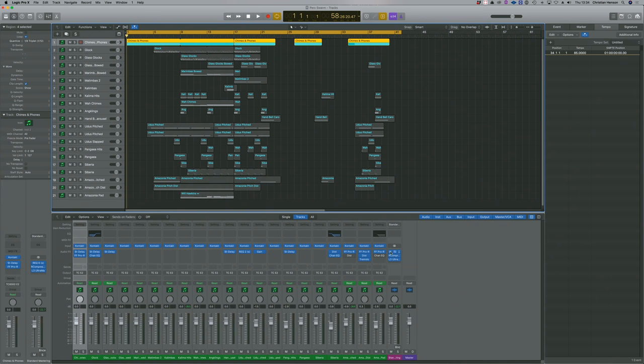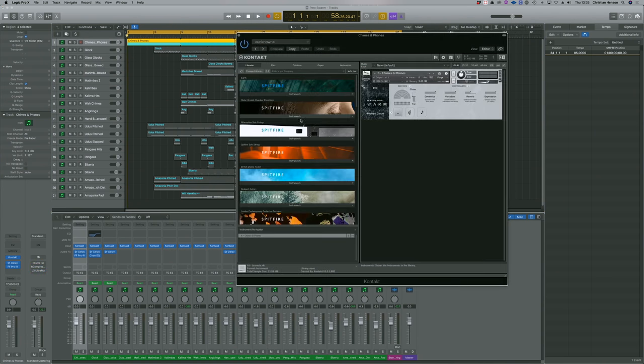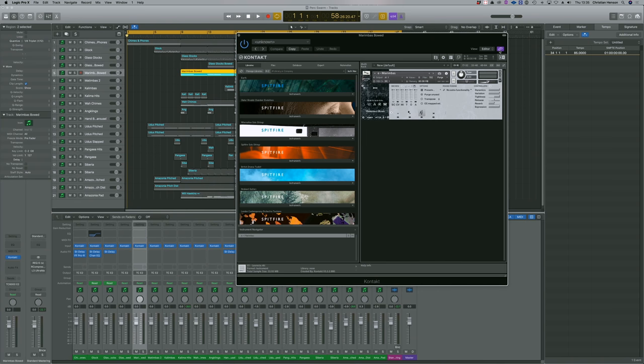This is one of my contextual tutorials, but unlike other ones where I show you how the library works in context of other sample libraries, I've made an entire track from Percussion Swarm and I've done a few little cheeky tricks to get the kind of width, breadth and bandwidth that I want. I'm also using a very early beta version, so you may see some buttons that are empty — that'll be fixed by the time you get your hands on this.